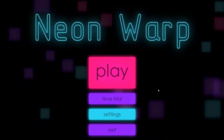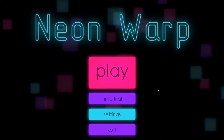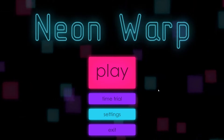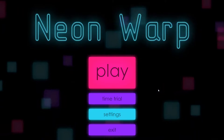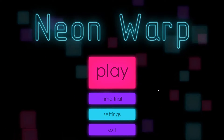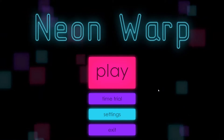Neon Warp is published by Otaku Maker. It's a game where you have to match up colors, sort of like a Rubik's Cube mentality, where you walk across little platforms or squares. Depending on what square you're standing on and what color it was, it changes the one you're about to walk onto. You have to match up as many squares as possible - all but one - with the same color in a certain number of moves to progress further in the game. It sounds really simple, but it can be a tad bit challenging.